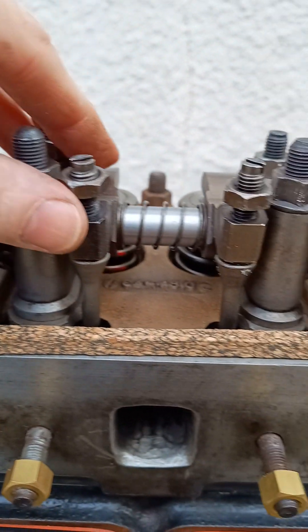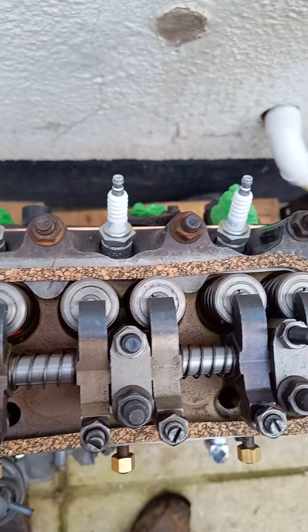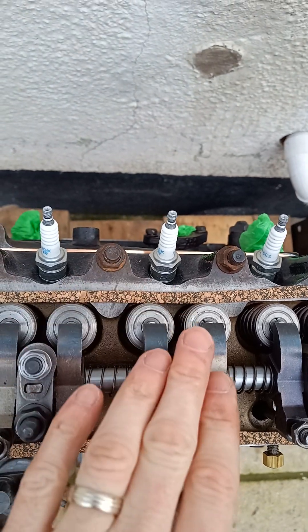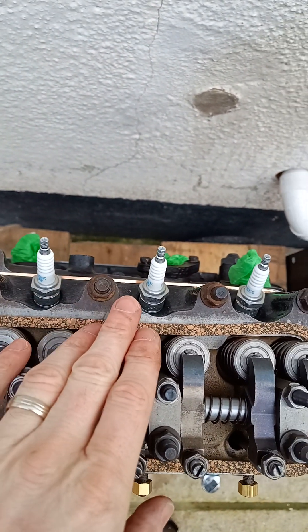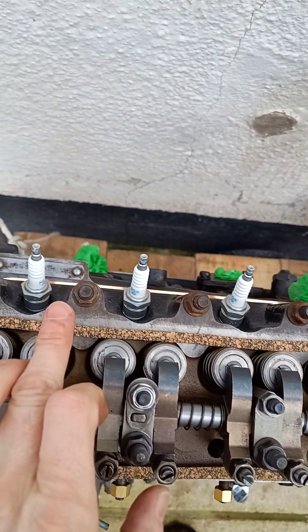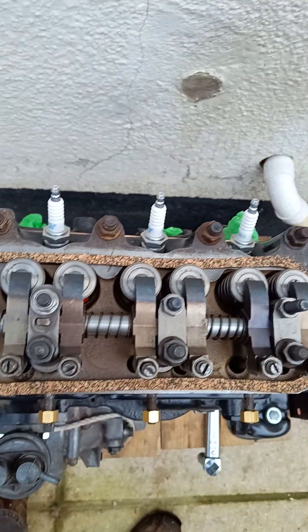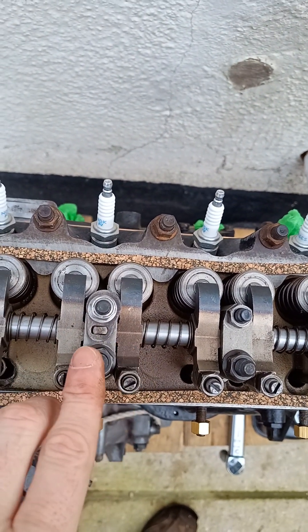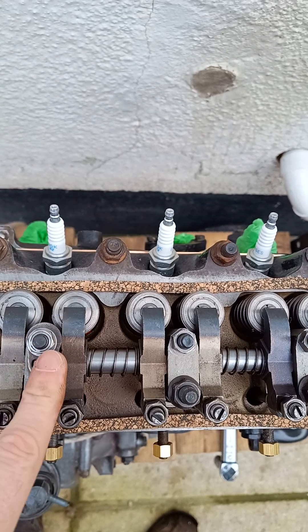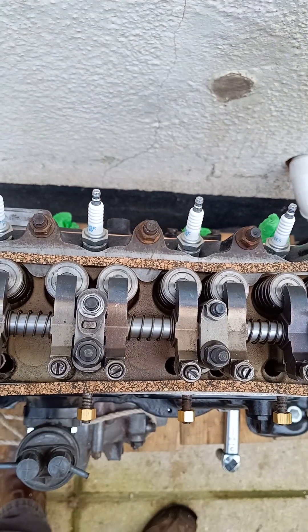I've put the pushrods back in. All of these have been loosened off so there's no interference, and I'll adjust those in my next video. The head has got 10 bolts on top which I've got tightened up. You're meant to do them in an outward spiral pattern, starting from the centre of the five on the back and then working out and around until finally you get to the edge and do the last ones there. These are 42 foot pounds. I did them in two stages — once around at 21 and then back round again at 42 to do it as evenly as possible.